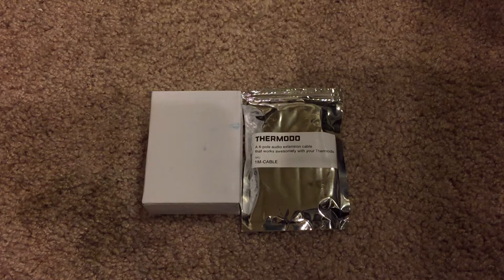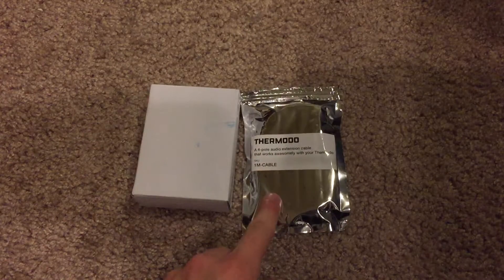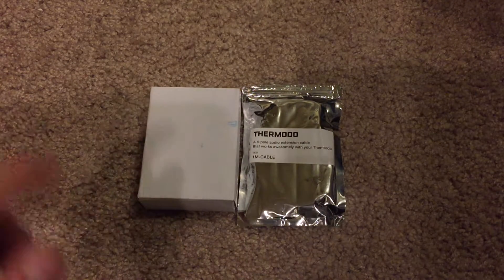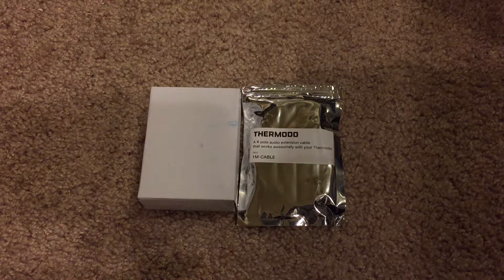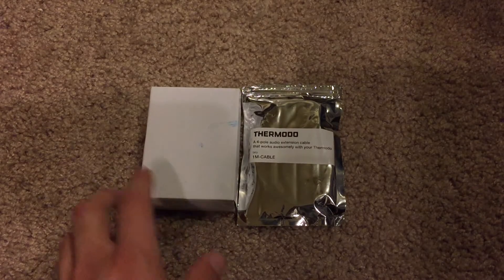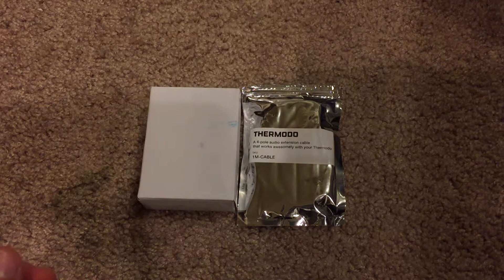I picked it up off of the Thermoto website for $30 for the actual sensor itself, and then I also went ahead and picked up the extension cable which costs about $8 and is 40 inches long. You also have the option of getting an 8 inch cable as well.